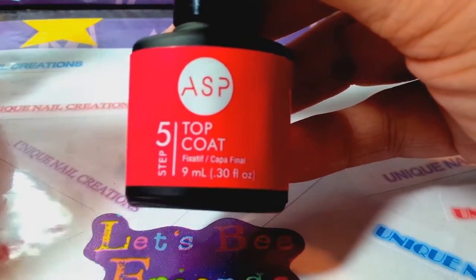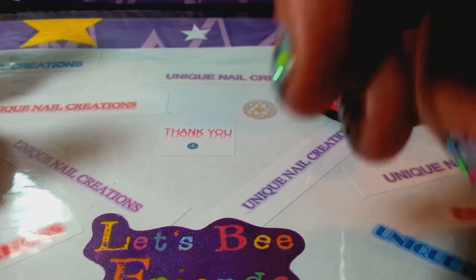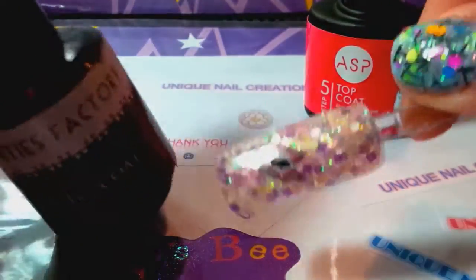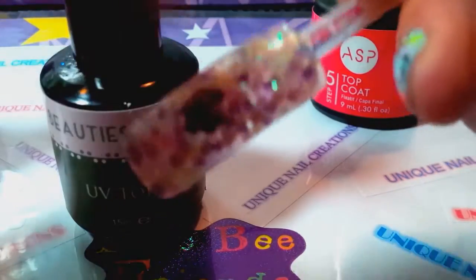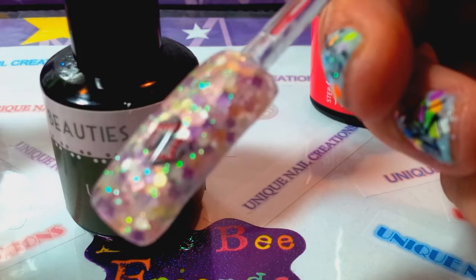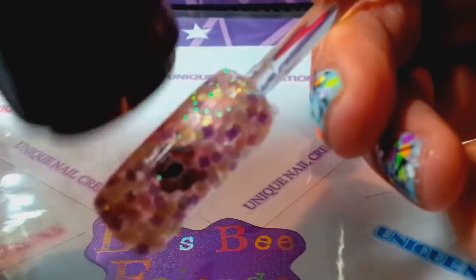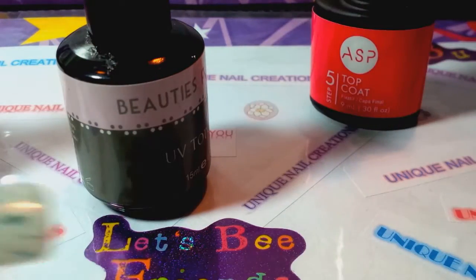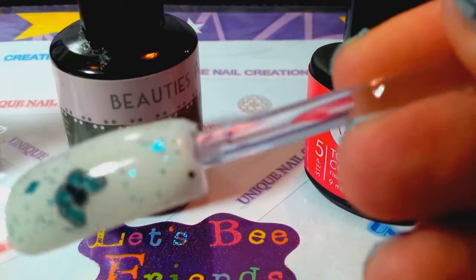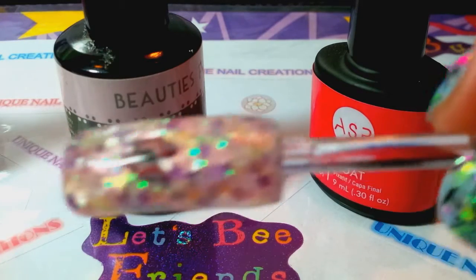Let me show you what I mean by practice nails. On this practice nail I used the Beauty's Factory gel — I used it just to give it a nice shine. It's acrylic, but can you see the ridges in there? Those are brush ridges. It's smooth but you can feel them — that's why I'm not too fond of it. Now look at this practice nail where I used the ASP: one coat, no ridges, very smooth. The other one was two coats and you can see those ridges.